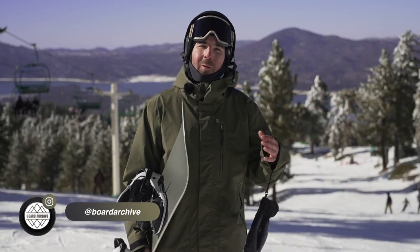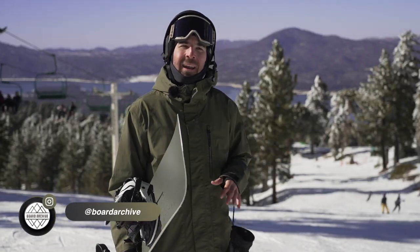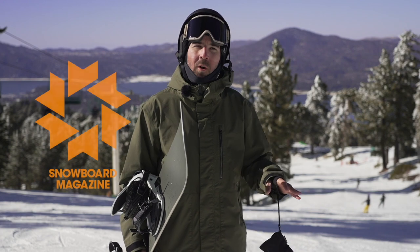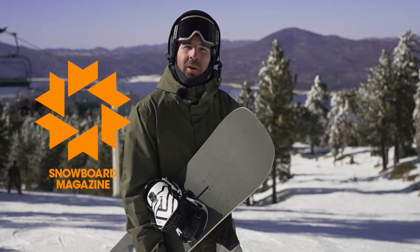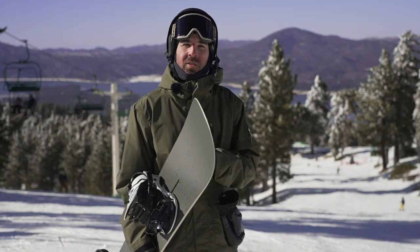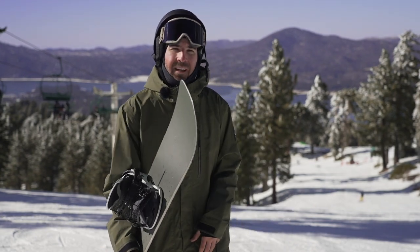Hey, what's up everyone, TJ here. We're out riding Snow Summit in Bear Mountain, and this week I've partnered up with Snowboard Magazine to do a freestyle board test. Today we're checking out the Burton Good Company — a new snowboard on the Burton lineup for the 22/23 season. In this video I'm going to go through all the tech and share my thoughts on how it feels out on snow. Let's check it out.